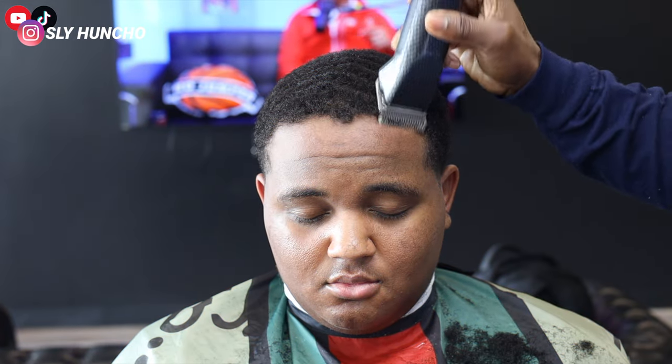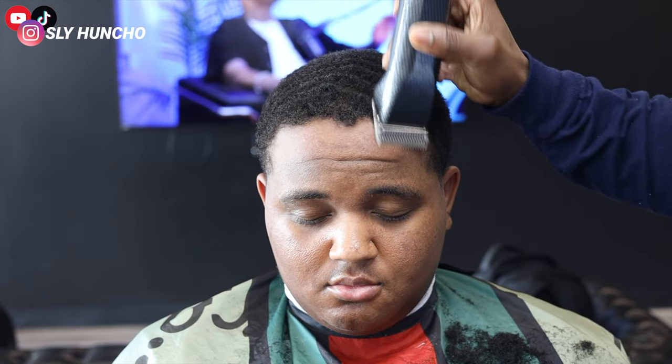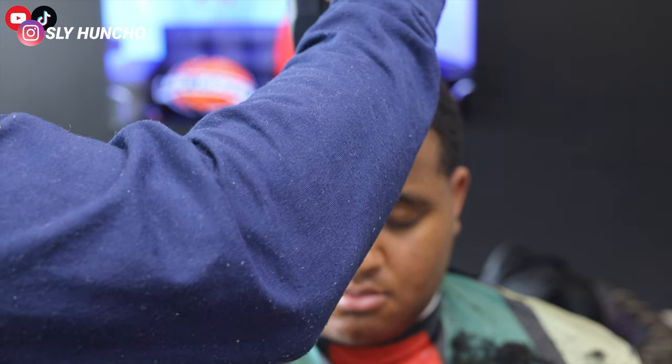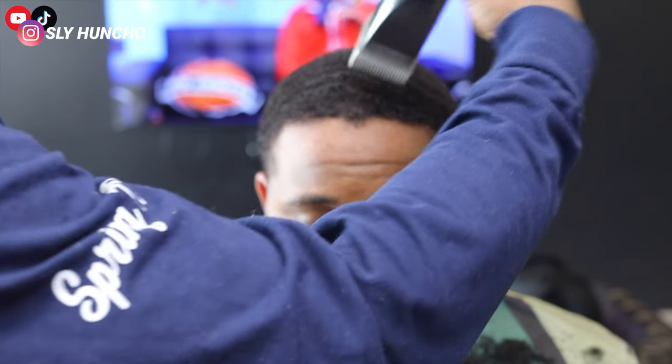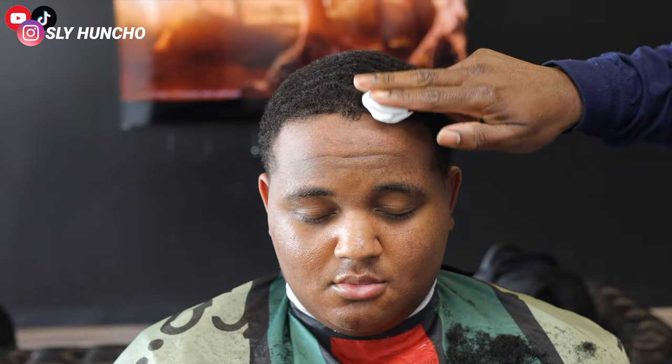First I like to comb out the hair, then I like to cut it down with a one and three-fourths. I cut his hair down with a one and three-fourths because if I cut it down with a two open and go any lower, his hair is gonna start to show thin spots. So I want to make sure the hairline is nice and full and not cut down too low.